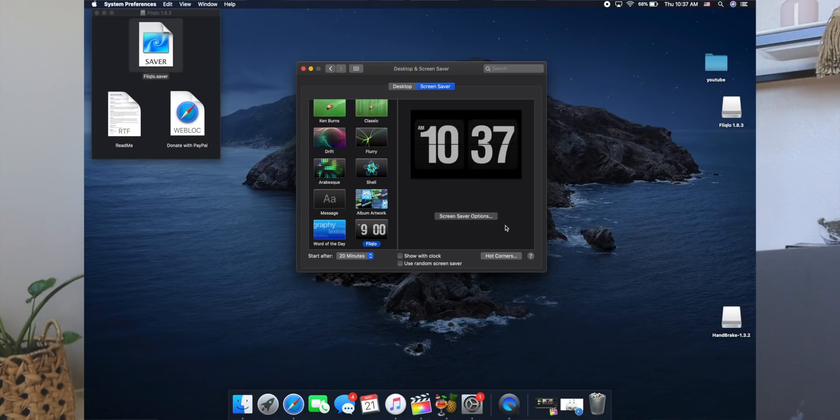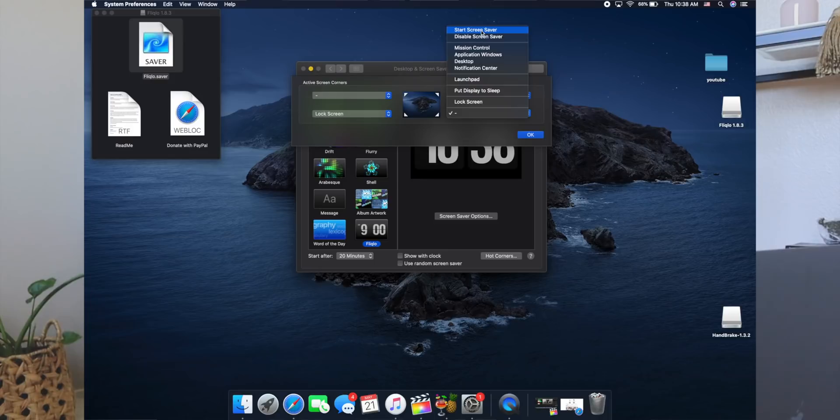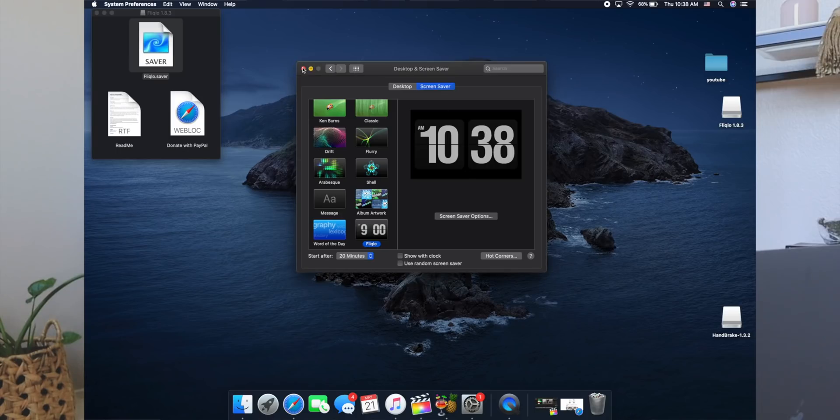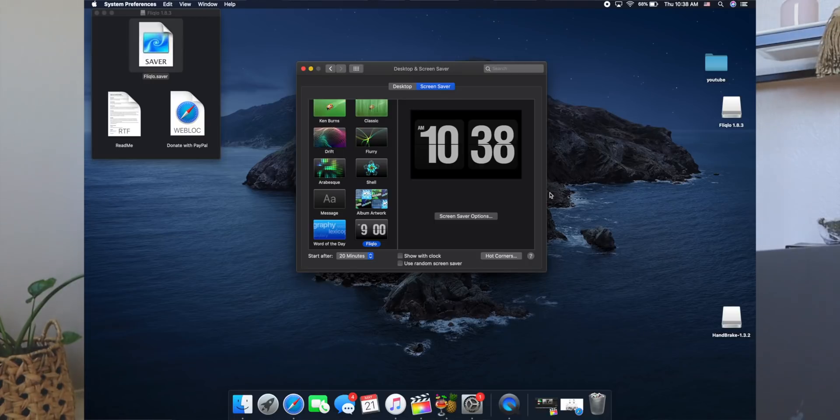The other thing I want to add is hot corners — these are super handy if you want to lock your computer quickly, put your screensaver on, or switch to something else. So we're going to set the top-left corner to lock the screen, and the other side to start the screensaver. I'm not going to put anything on the top ones. That's super simple and handy — you just go there and it pops up, and we're still screen recording so it didn't cancel.